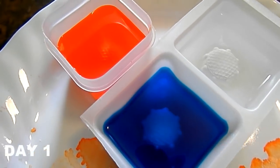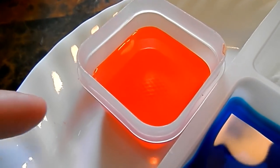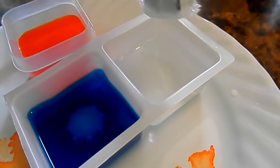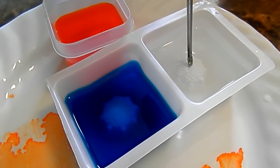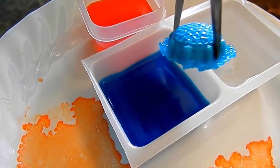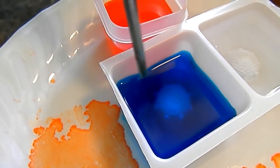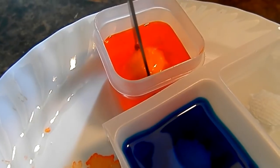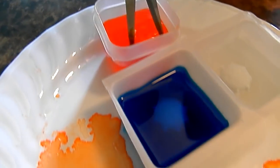All right guys, it's the next day. We ended up having an accident because one of the containers cracked when we were opening it, so we put it in another container. We'll show you the white one first — this is day one. It's got little crystal particles forming around the seed. Looks really cool. We'll wait another day and see what it looks like.